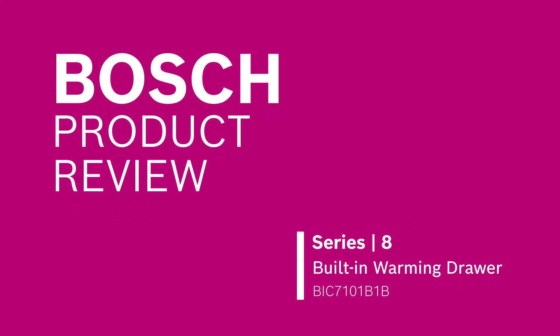Welcome to Bosch Home Appliances. In this video, we are going to talk about the new Bosch Series 8 built-in warming drawer. Bosch versatile products help to make everyday cooking in the kitchen a breeze. Introducing the new Bosch Series 8 warming drawer.